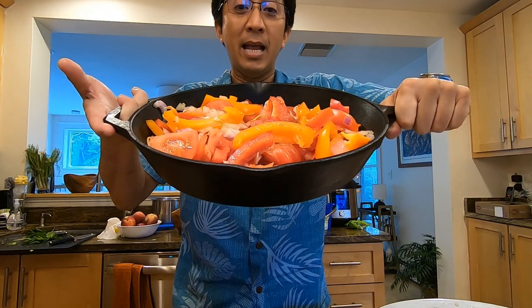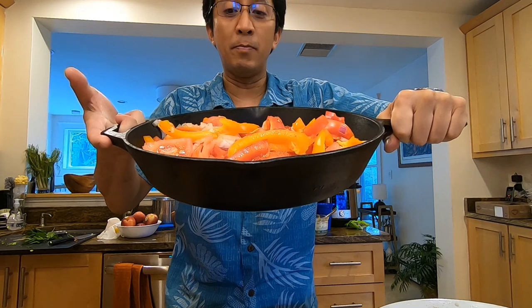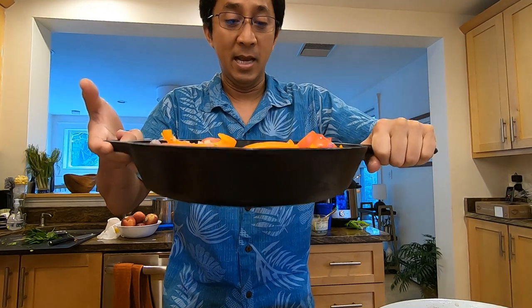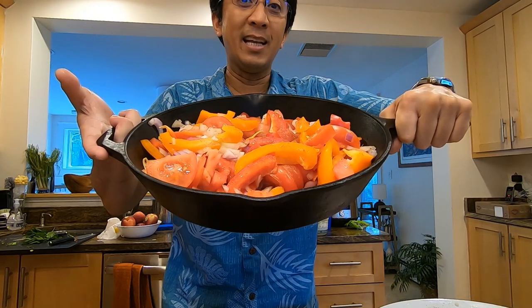At the same time in the grill, I'm going to have this cast iron skillet. I've filled it with onions, tomatoes, red peppers, and orange peppers, and I've also seasoned it with salt, pepper, cumin, and coriander.